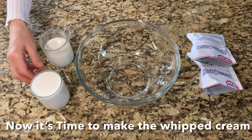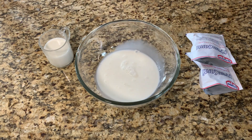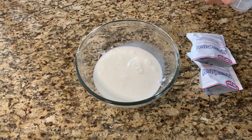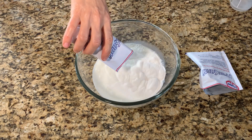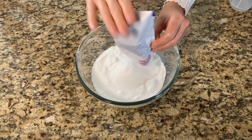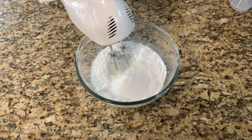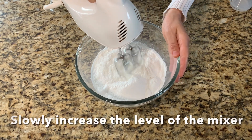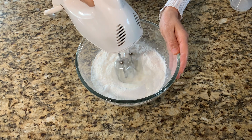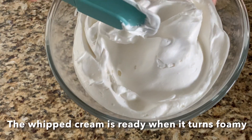Now it's time to make the whipped cream. Add 1½ cups of cold milk. Add 2 packets of whipped cream powder. Mix on low level, then slowly increase the level of the mixer. The whipped cream is ready when it turns foamy.